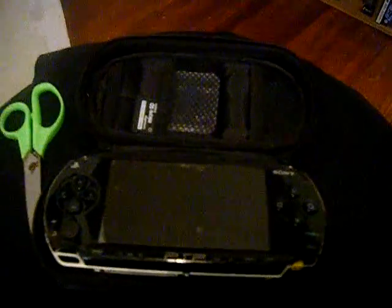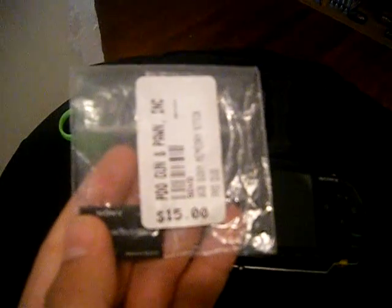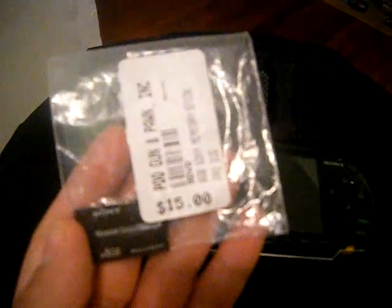I checked out a local pawn shop in Wagoner and let me show you this — an 8 gig PSP memory card. Here's the price sticker: $15. Not $40, not $50 — $15 for an 8 gig PSP memory card. I plugged it in and checked it out; it's completely clean and just ready to have things put on it.